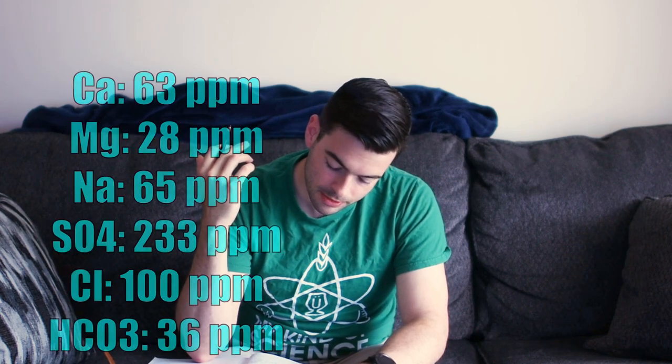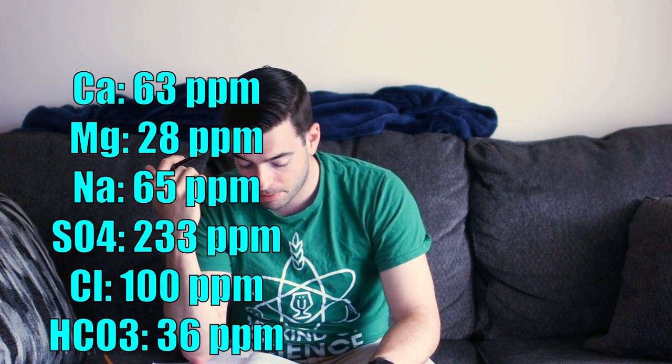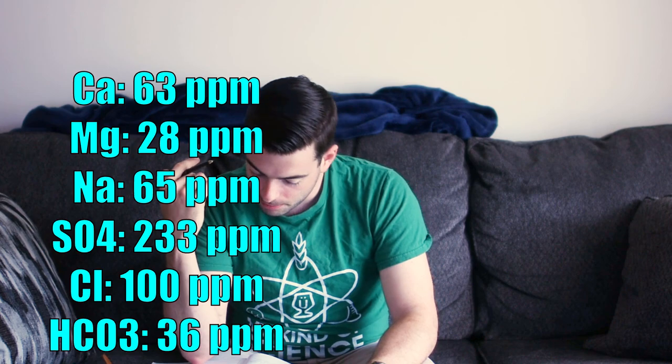My water profile is 63 ppm calcium, 28 ppm magnesium, 65 ppm sodium, 233 ppm sulfate, 100 ppm chloride, and 36 ppm bicarbonate. I'm adding 10 grams of gypsum and 10 grams of Epsom salt to both my mash and sparge water to achieve that profile. If you're using city water like I am, your profile will likely be different, so use a tool of your choosing to build your own water profile — this is just a reference for how it worked for me.